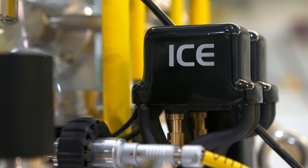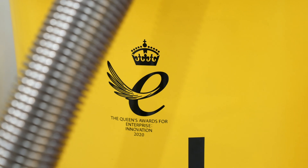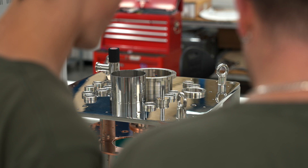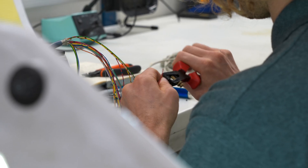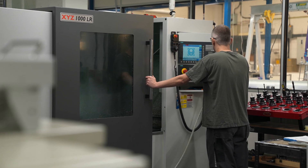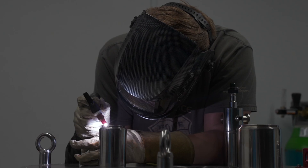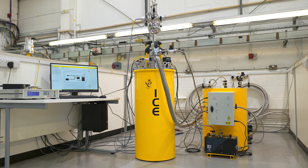ICE was founded in 2004 in order to supply dry or cryogen-free systems and high quality support to the cryogenic research community. The concept of continuous improvement is a major part of our design process, and a willingness to supply one-off customer focused systems accelerates this process. Out of these design studies, standard modular designs have been generated. The Dry ICE 1.5K is one of these.